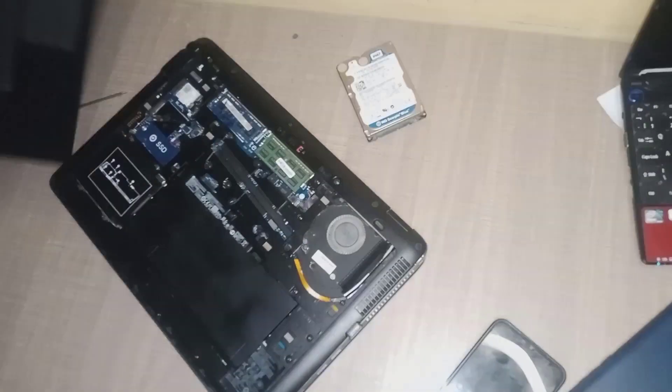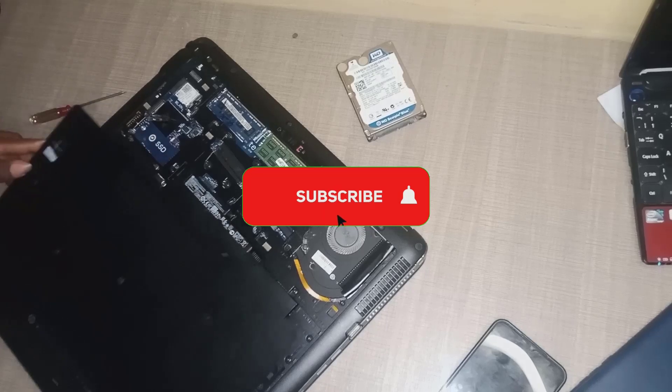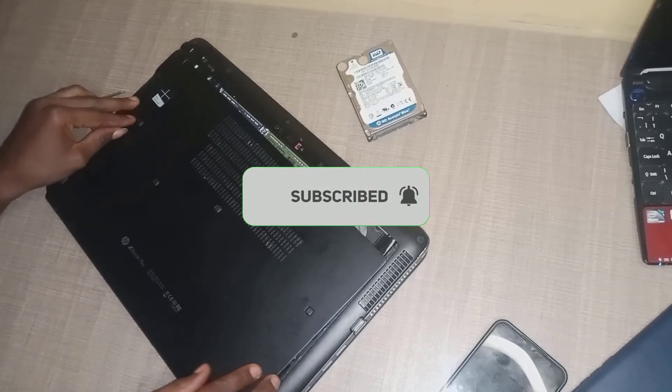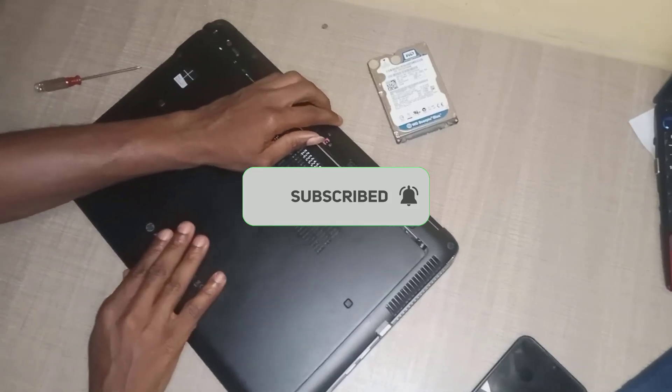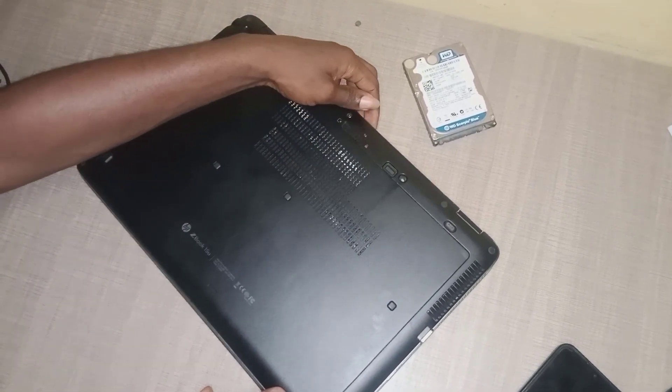Now that we are done with everything, just put back the back cover. Position it very well and just push it in. Lock it also.